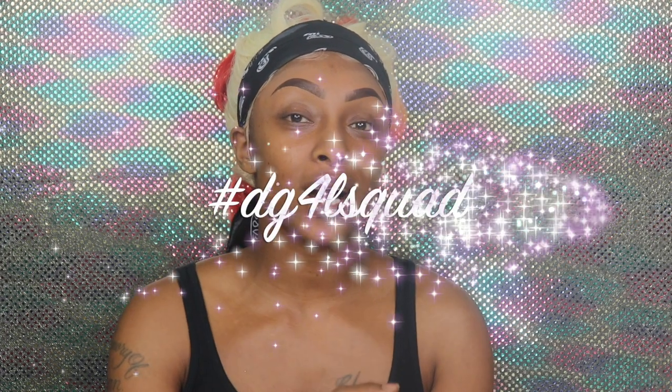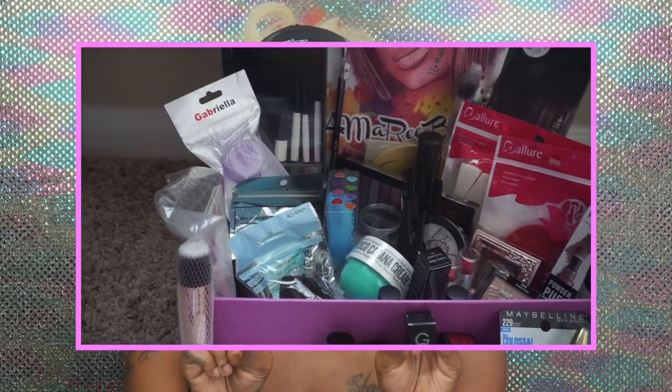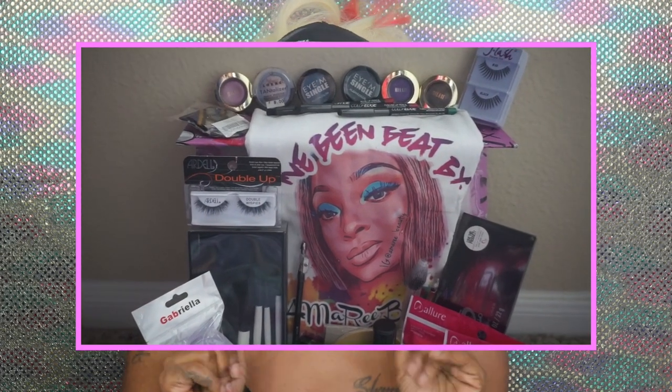Before we jump into the video, I would like for you guys to hit the subscribe button as well as the notification bell right next to it. Like this video if you enjoy it, and go ahead and hashtag DG4L Squad so that you get a shout-out in my next video. Don't forget about the 5K giveaway coming up soon — as soon as we hit 5K there will be two winners to win some great goodies that I've been secretly shopping for and stashing up.